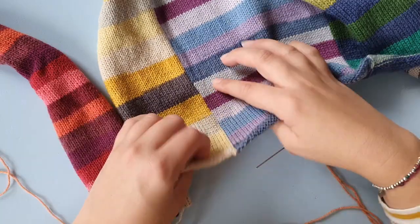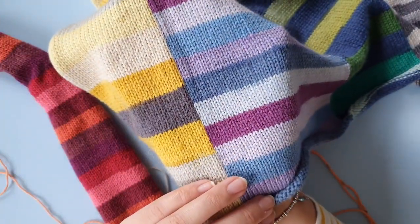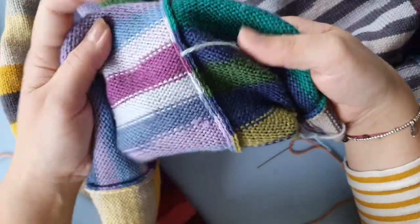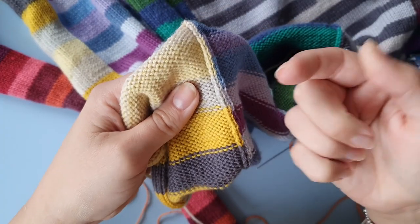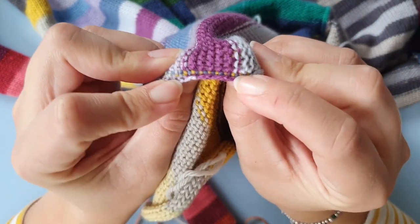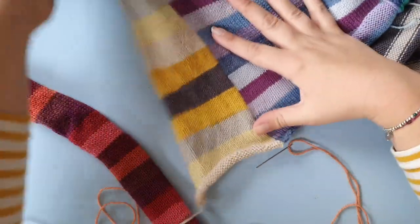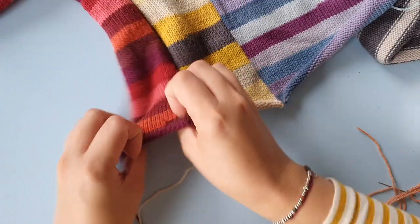Here you can see a finished mattress stitch seam — on the inside it looks like this. The thread that you are using just sews it up, and you can see it here, so it won't show on the fabric. It doesn't matter which color you are using; just sew it together.